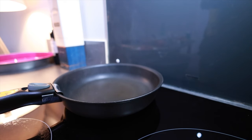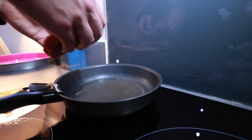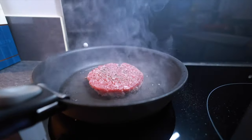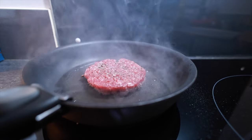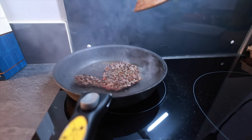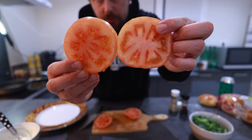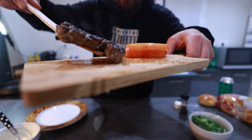We will prepare the patty. Now that the patties are almost ready, I sliced my tomato — and always remember to salt your tomato as well. There comes the beautiful patty.